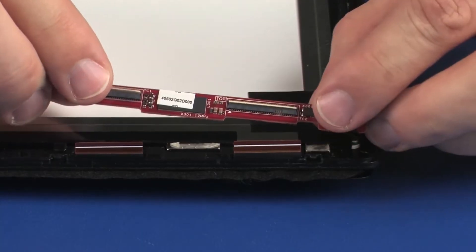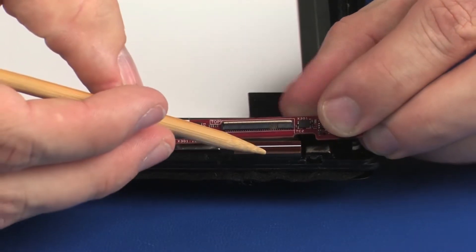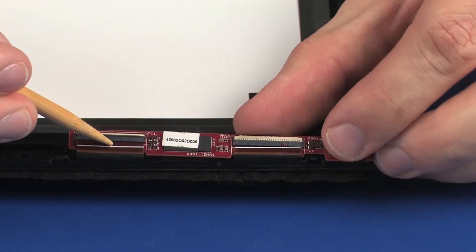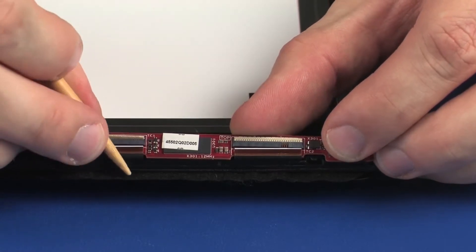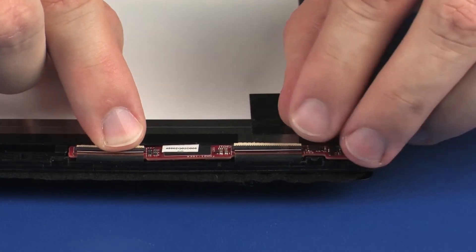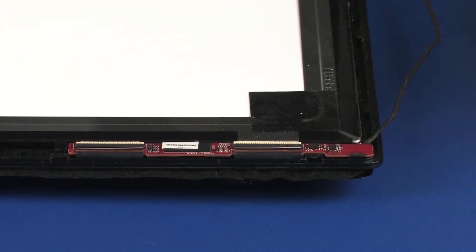Insert the touchscreen ribbon cables into the touchscreen ZIF connectors on the touchscreen board and press the locking bars down to lock the cables into place. Use care to prevent damaging the ZIF connectors and ribbon cables. Place the touchscreen board onto its alignment pins on the touchscreen. Gently press down on the touchscreen board to adhere it to the touchscreen.